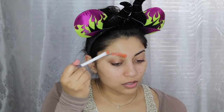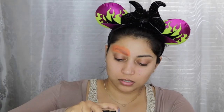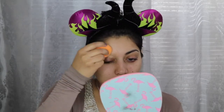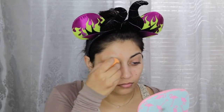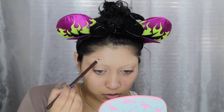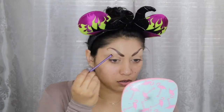Taking this red color corrector from Bella Pierre, which I got from my BoxyCharm, I applied it over my brows to cover up as much of the dark brows as possible. Then I went in with my Milani Conceal Imperfect Foundation in Warm Beige and blended the foundation down onto my eyelids to use as an eyeshadow primer. Next, taking a brown liner pencil, I started to sketch out brows that resembled goat horns. I filled in those brows using a dark brown eyeshadow. If you accidentally make a mistake, you can use concealer to clean it up.